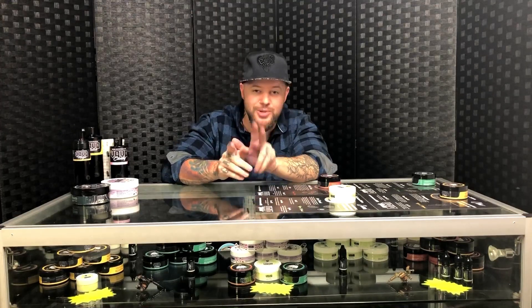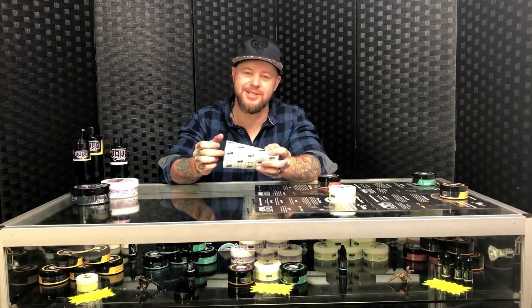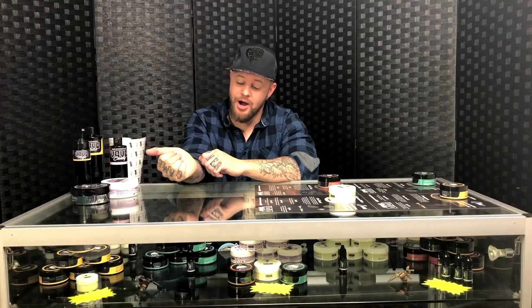Another aftercare product is YeoGuard, which I use a lot on clients. Unless you're allergic to plasters, this will keep your tattoo protected. You wrap it up for the first 24 hours — it creates a bond with your plasma and natural fluids which help you heal. We recommend changing it on the second day and leaving it on for up to seven days. After seven days you peel it off and your tattoo is healed. You don't have to wash it — it's completely waterproof. They really have got everything covered.